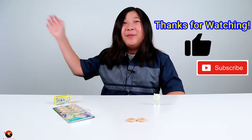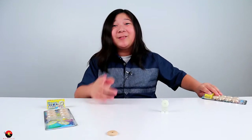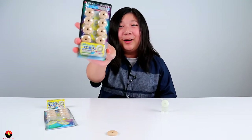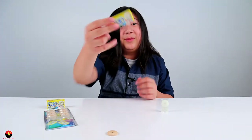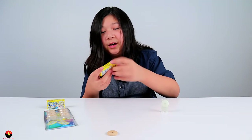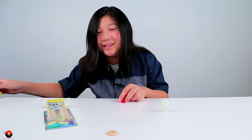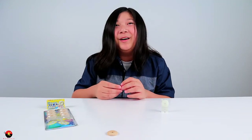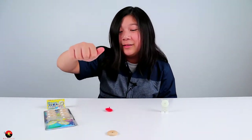Hey guys, I'm back — if you stayed to the end, thank you so much. I know a lot of people skip off, so I'm going to reward you with a bonus opening. It's the same package, so let's open this up and see what different prize we get. I was right — there are different prizes in here. I had a gem one and a dinosaur one before, and here we have a little spinning top. Look at that — it's a nice star shape, fitting the outer space theme.